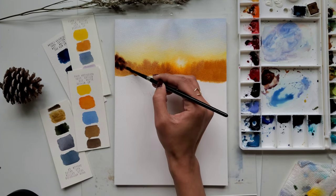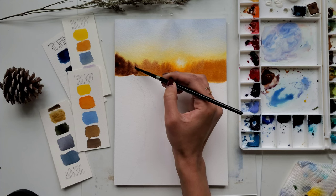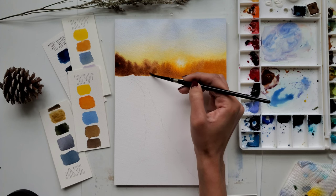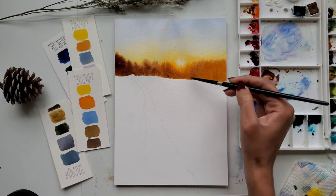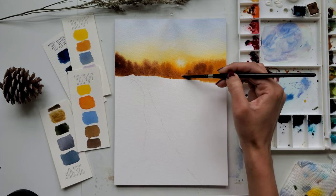I am adding some more brown paint to the trees which are farther away from the sun to create contrast. As you can see, this paint blends so beautifully with the background because the background is still wet, creating smooth blending with no harsh lines at all.